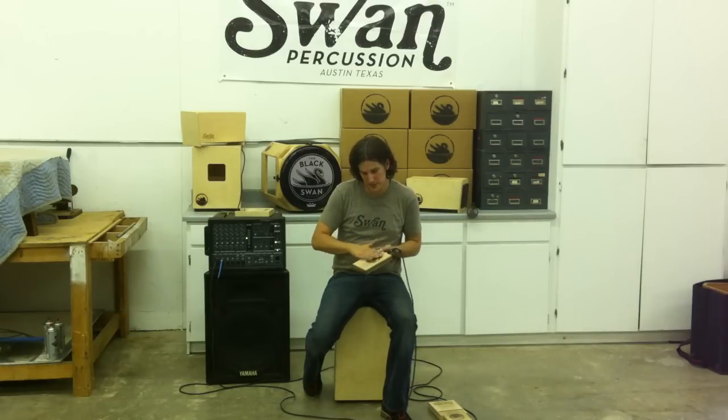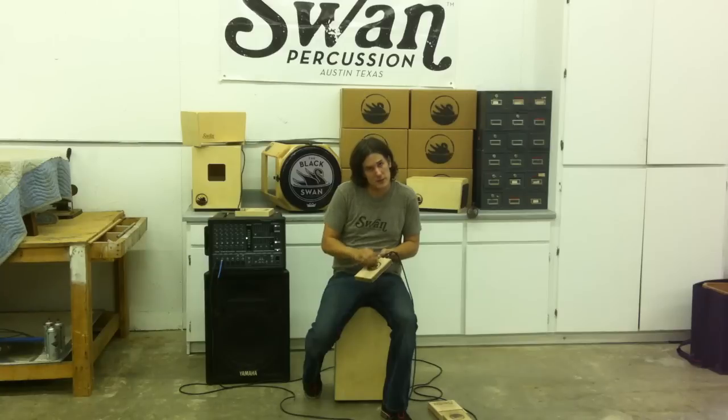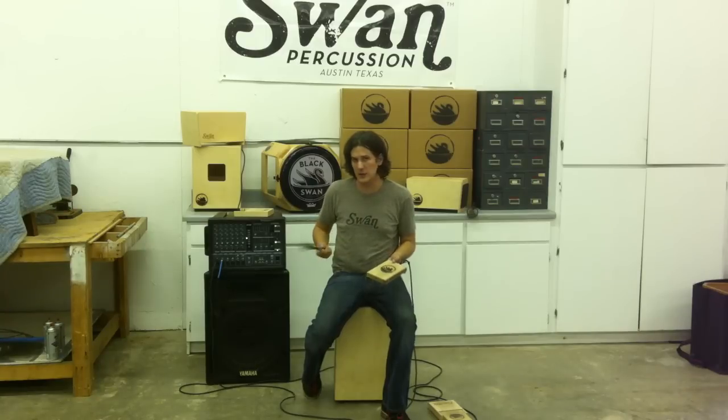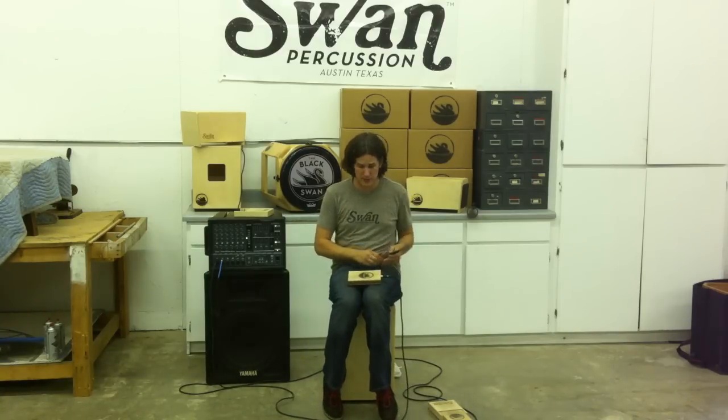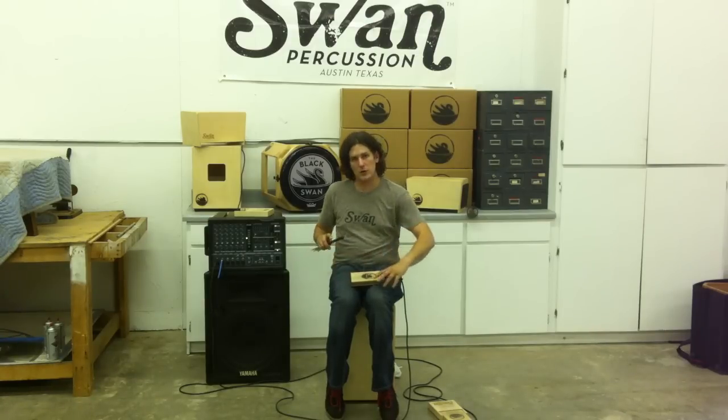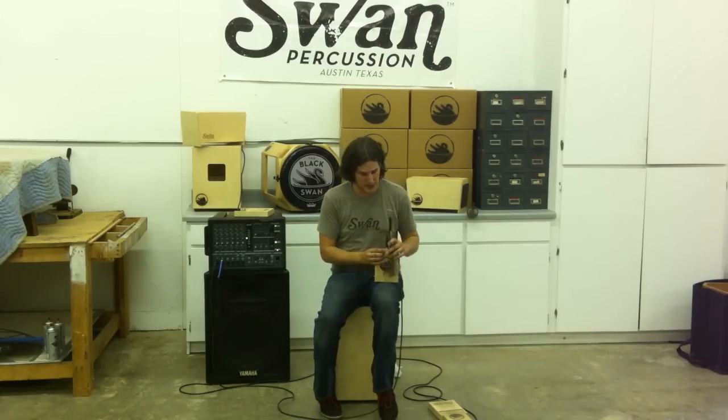You can also get into brushing it, and if you're using a loop pedal, you could use that as one of the layers, or also more scratching it. You can also bring in things like brushes and get a whole different sound. You can also start combining the two — you can put it in your lap like this, or you can hold it up and play it more of a frame drum style like this.